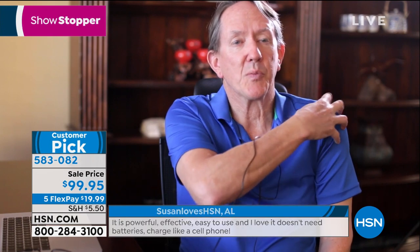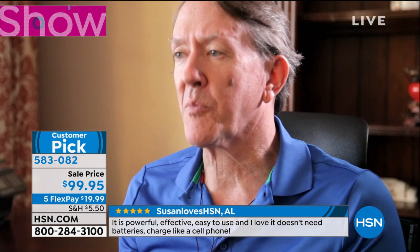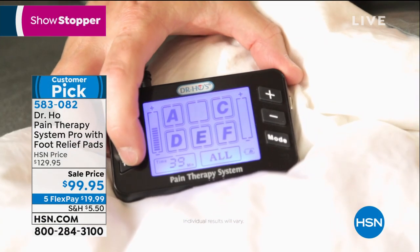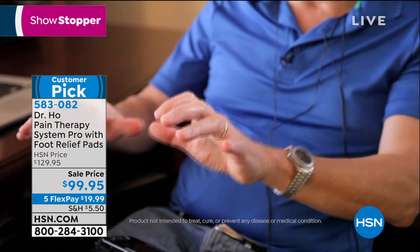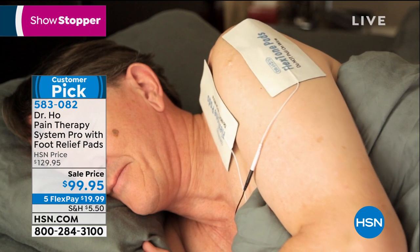My pain was located primarily in my rotator cuff, which led to muscle tension across my back and up into my neck. It would affect me in my workday, my ability to relax, and most importantly my ability to sleep through the night. Since I started using Dr. Ho, I'm finding myself able to get through the workday with much better range of motion, no pain, and most importantly a great night's sleep. What I love about Dr. Ho is the variety of treatment — you get the power and intensity in a very small, easy-to-use unit.